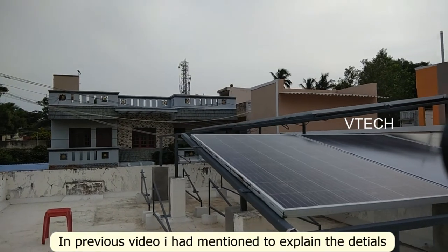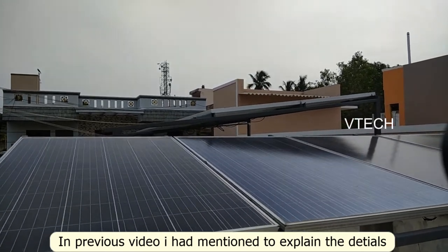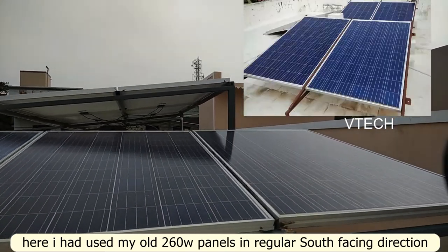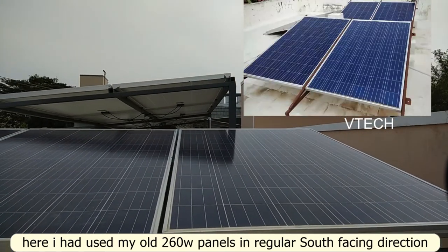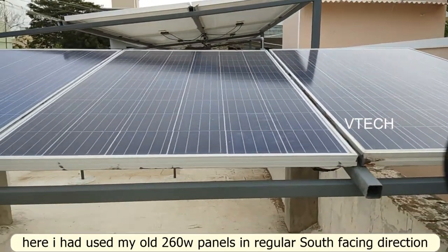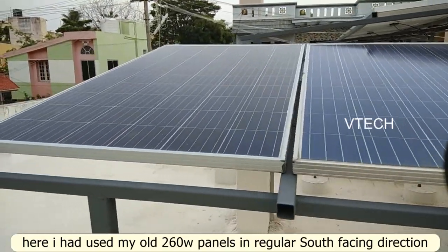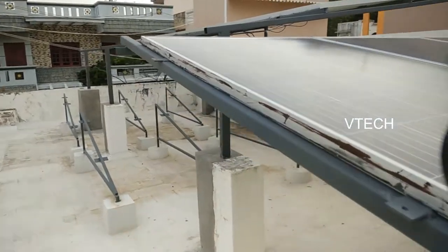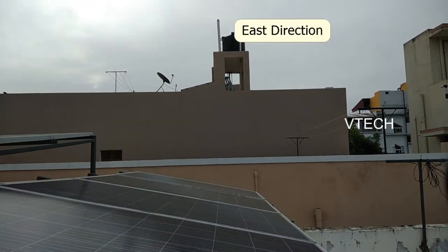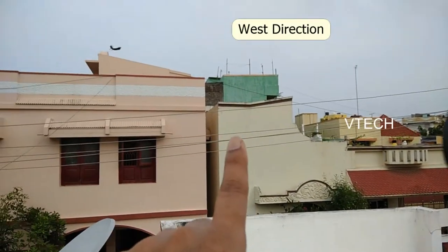Welcome to the last video. This is the old structure. This is the 260 WP. This is the old structure. This is the South Facing. This is the traditional South Facing. This is the East Side Facing. This is the West Side Facing.